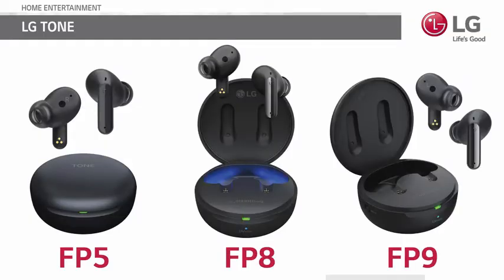In this video, we are going to review the steps to quickly connect your Tone-Free wireless earbuds to your cell phone. But before we start, I recommend you download the LG Tone-Free app from your phone's app store.